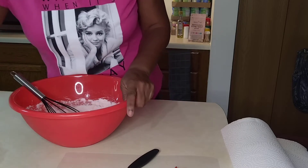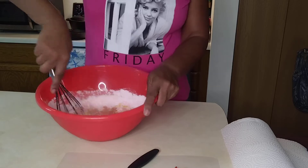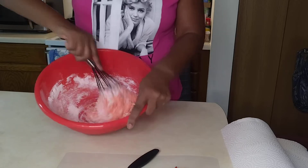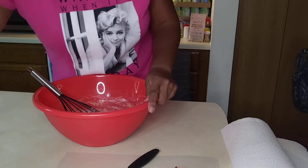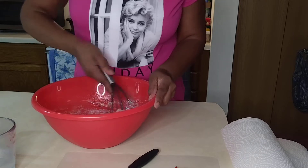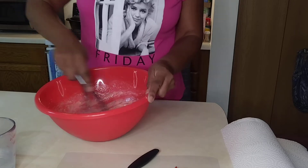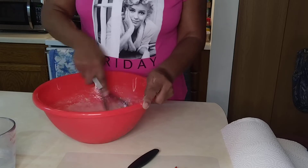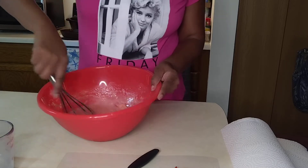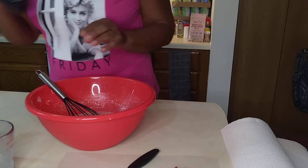It calls for half a cup of oil, so here we go — oil. Let's stir, stir, stir. Okay, we'll start adding our water — a cup and a half of water. Slowly we'll add our water and we'll stir. Be careful with this. Gonna put some more water here and stir.